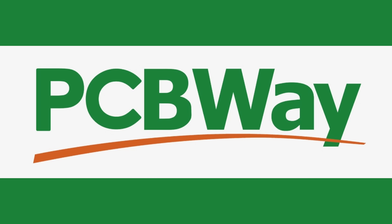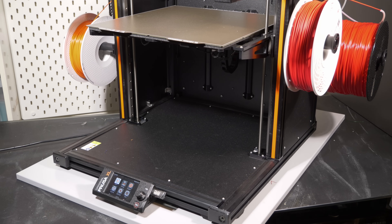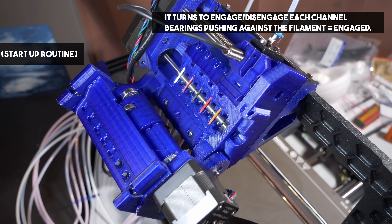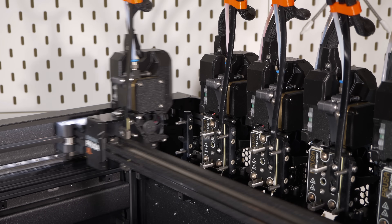This video is sponsored by PCBWay. What I want to do in this video isn't just a review — I want to show you how the XL works and some of why it works, investigating it in the same way I did with the Prusa MMU a couple of videos ago. Doing this should give you an appreciation of the technology inside rather than just showing you it can make a few cool five-colour models.